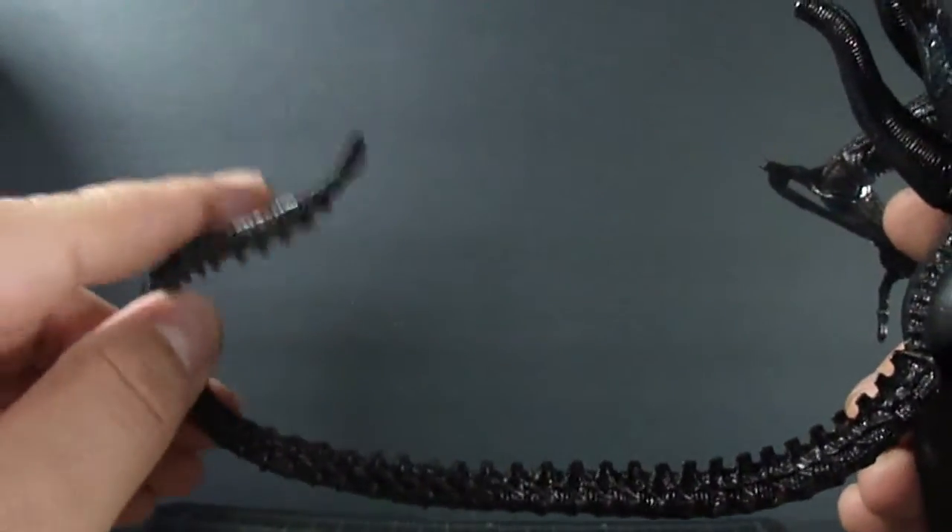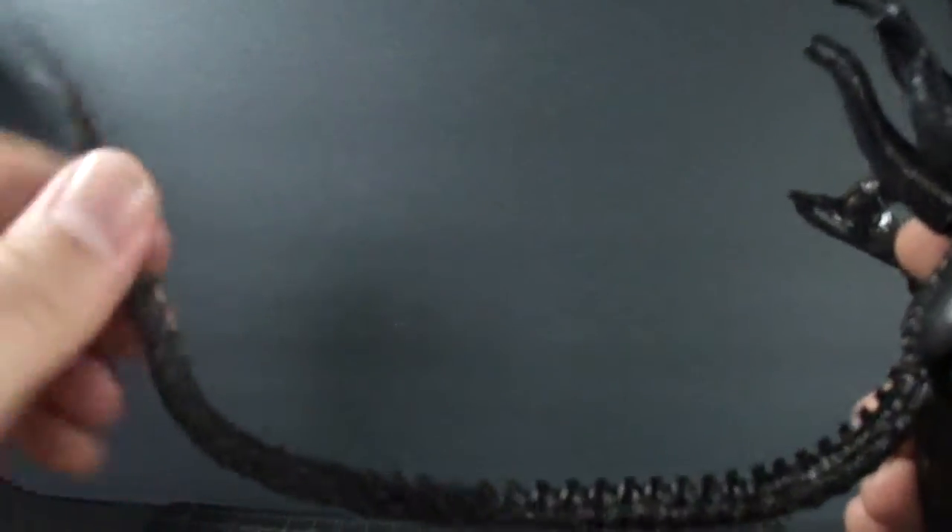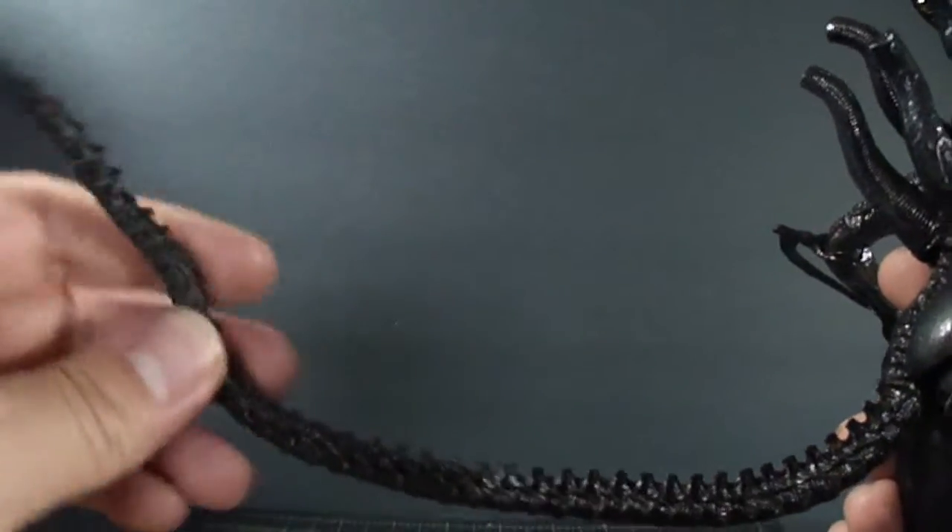The bendy wire goes to about mid-tail. The tip is just rubbery with no bendy wire, so you have to keep that in mind.